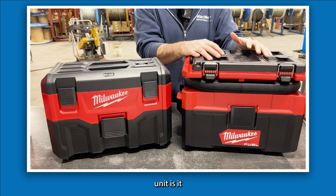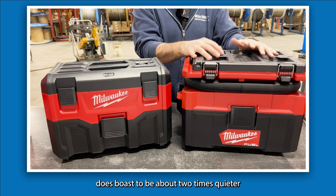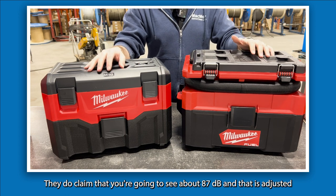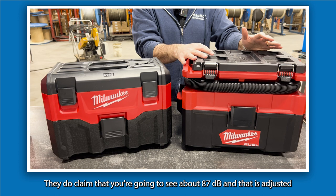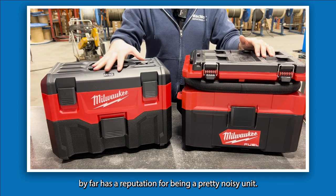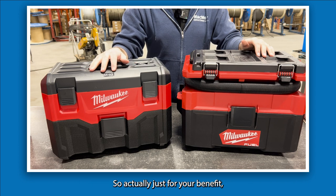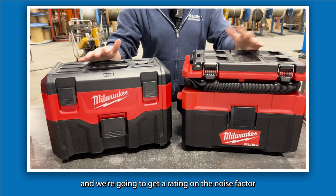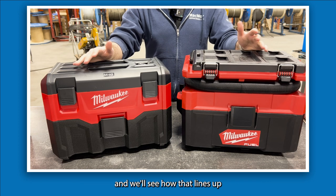One of the nice things with the Packout unit is it boasts to be about two times quieter than the traditional unit. In terms of decibel count, they claim about 87 decibels adjusted, whereas the older unit has a reputation for being a pretty noisy unit. We're going to plug both of these in and get a rating on the noise factor to see how that lines up.